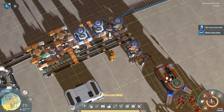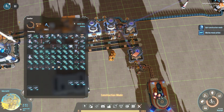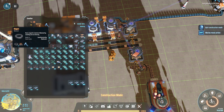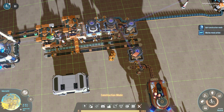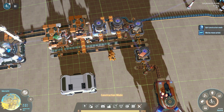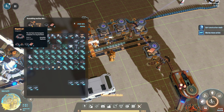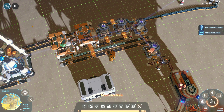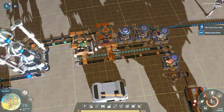We need one iron smelter and one and a half magnet machines, since they take one and a half seconds per craft — so we round up to two. On top of that we need one magnetic coil machine, which takes one second to craft. We're aiming to get three labs running at full speed, working around one item per second.